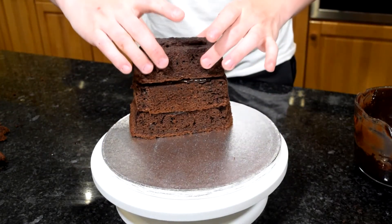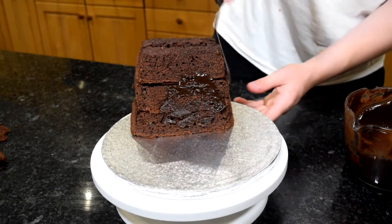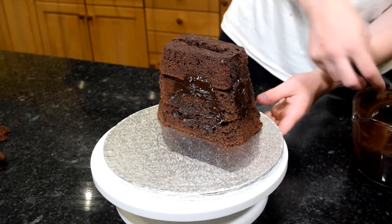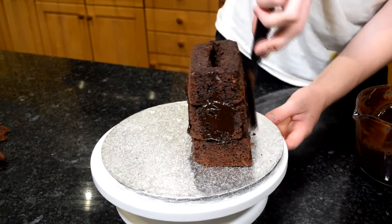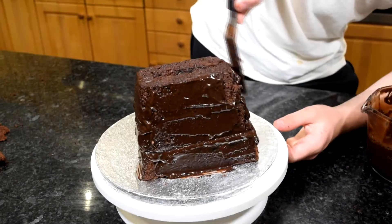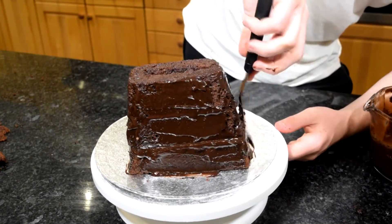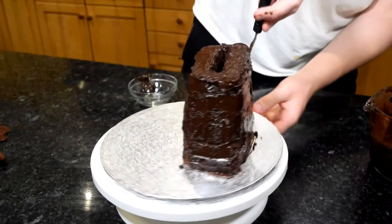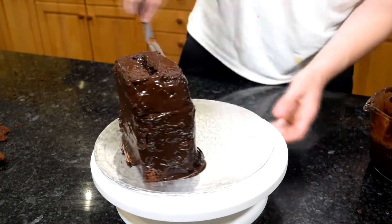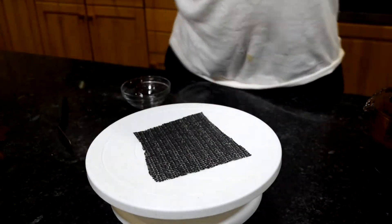Once you've stacked your cakes with ganache, crumb coat it. My ganache was far too soft here but I went with it because I'm impatient. Just crumb coat the cake, trapping in all those crumbs and creating a layer so the final icing won't get crumbs in it. Chill in the fridge for about 20 minutes or 10 minutes in the freezer. That's what's great about ganache — it sets quickly and sets really firm, so when you add the fondant it keeps a nice structural cake.